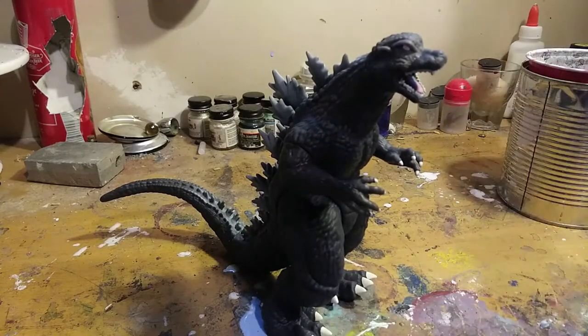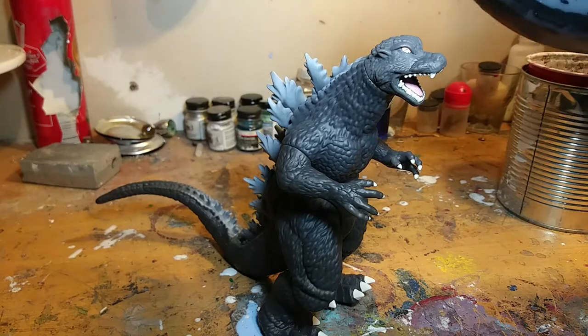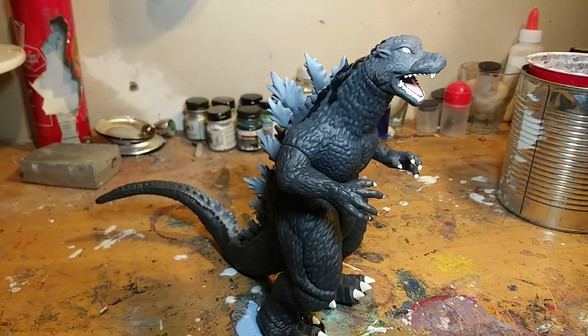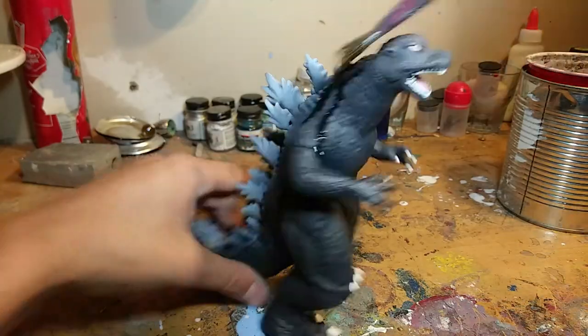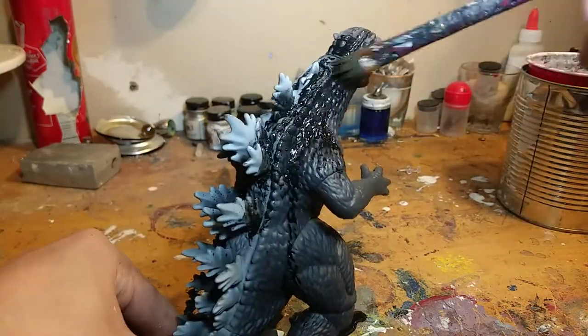Hello, I'm Mark and today we'll be customizing Playmates Godzilla. The first step is to knock back the gray by adding some black. I'm going to use it more as a black gloss instead of a coat. It's pretty watered down, and that helps it get better into the small crevices of the figure and the detail.